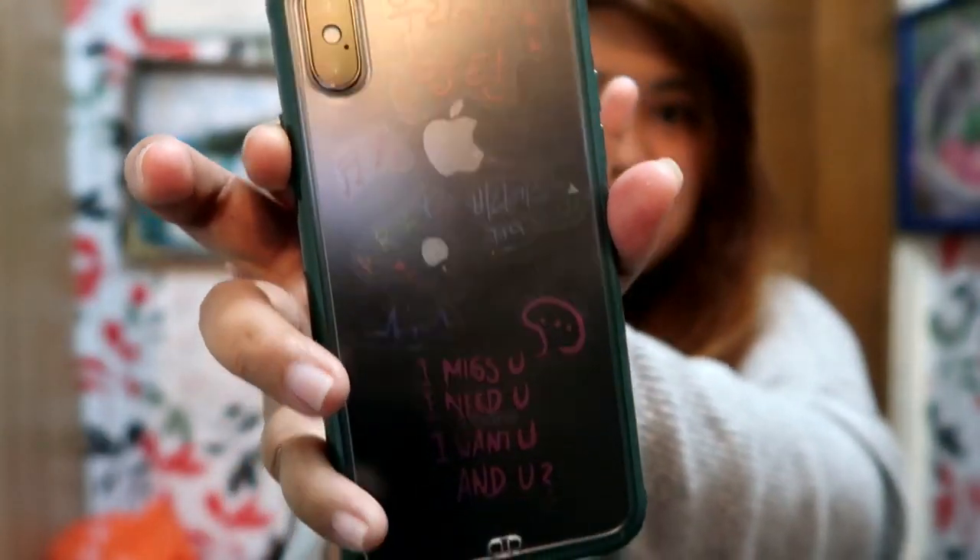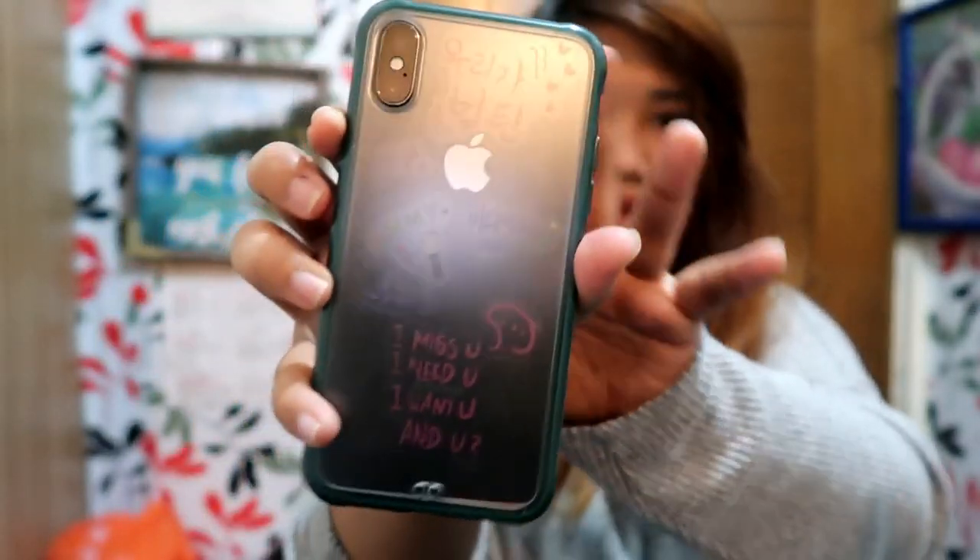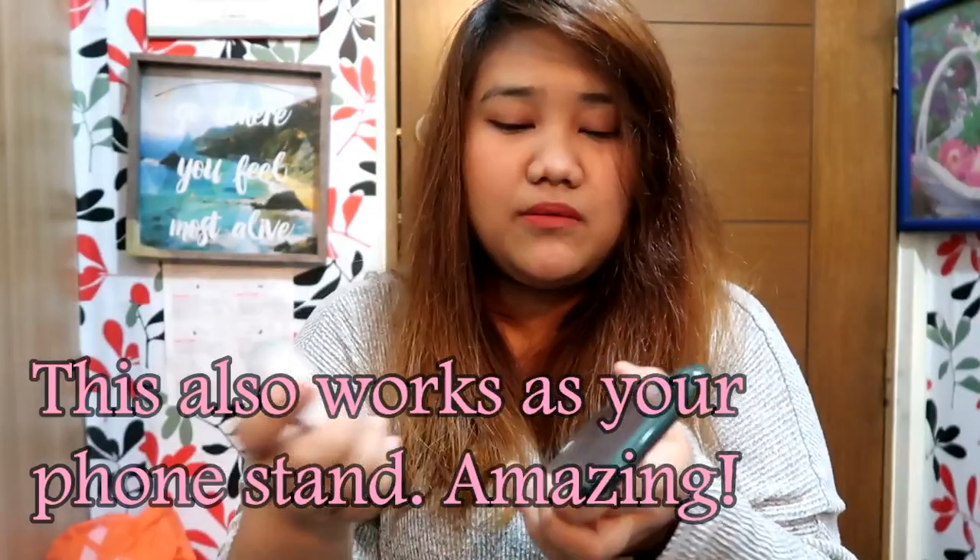I stuck some BTS stickers on my phone, so you can see them better through the clear teal sakura case. It can also work as a stand when you're watching videos.